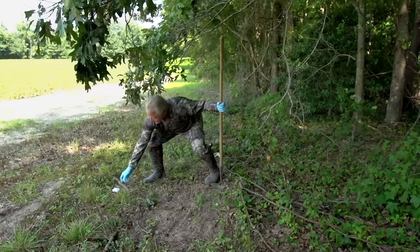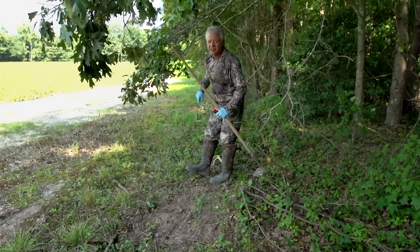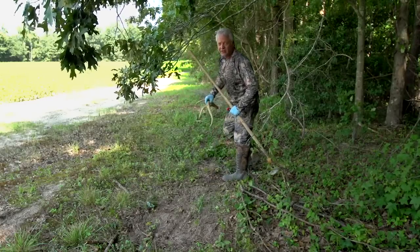I'm excited about this mock scrape. Give this a few days — when the sun comes up I'm going to be sitting right there. That's right, there's venison, boys.